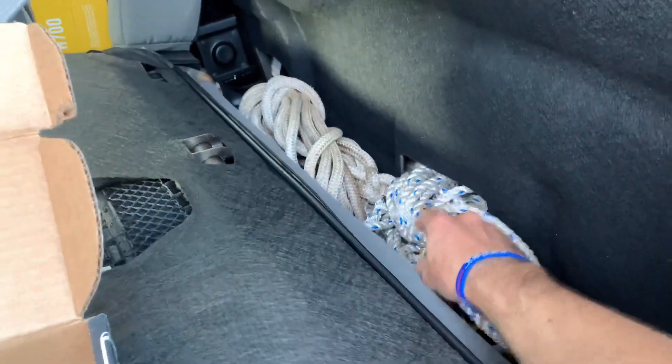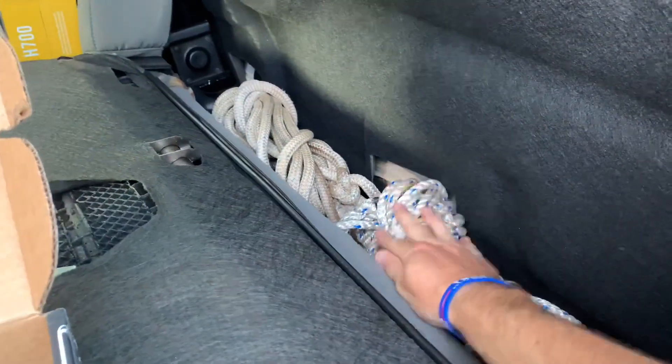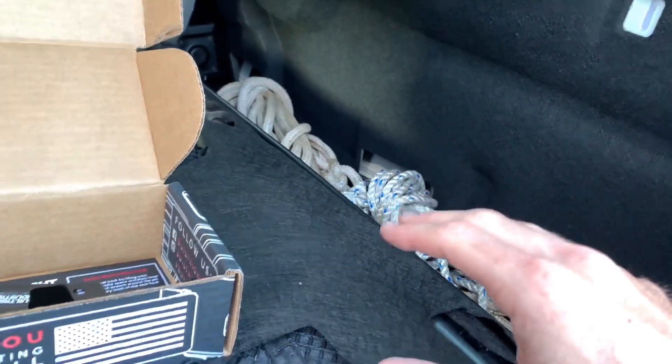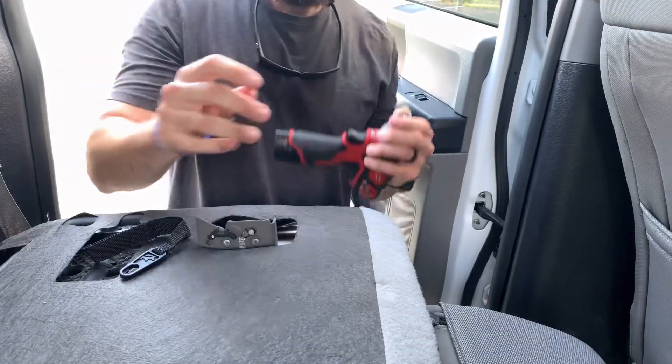I used to be a lineman for about 10 years and used these tools every day. I came off a jib on my bucket one time, so it's always nice to have some extra rope. Anyway, I'm going to get the camera set up and we'll go step by step on how to do the install.